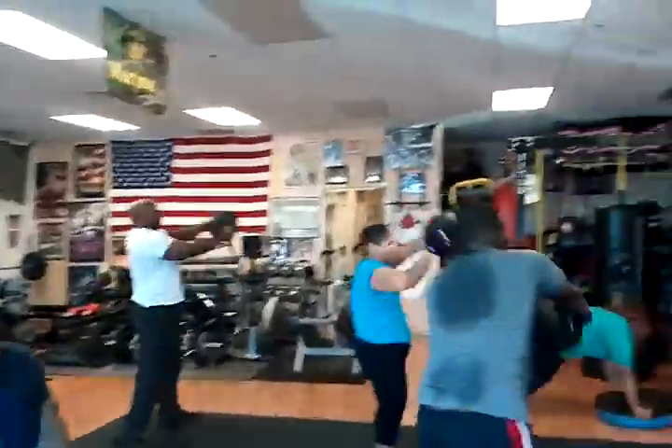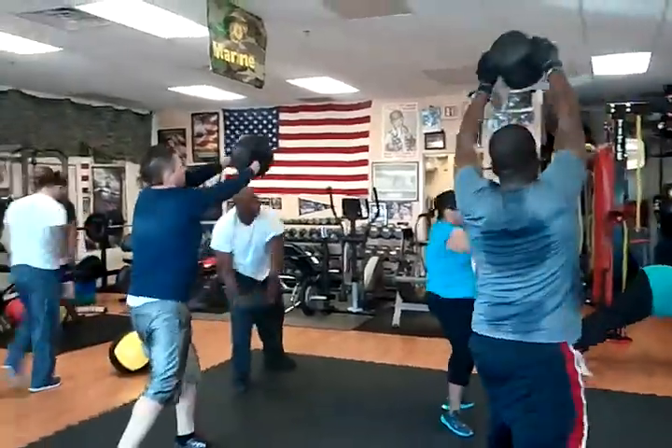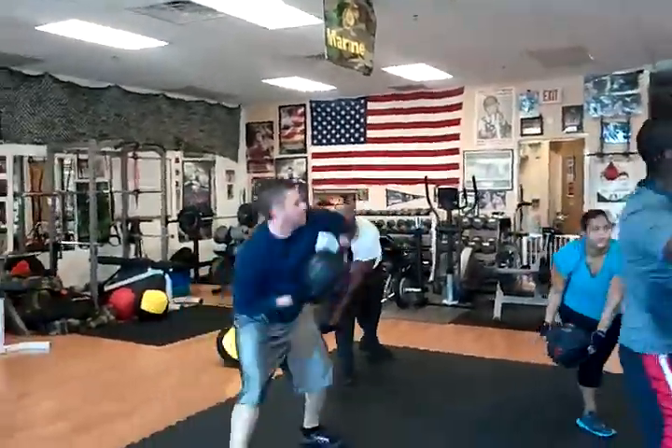Chest is up the whole time. Same side in a row for the first 15 seconds — same side, slash it. Low and to the right, high and to the left. Chest is up and out the whole time, not leaning over at the waist.